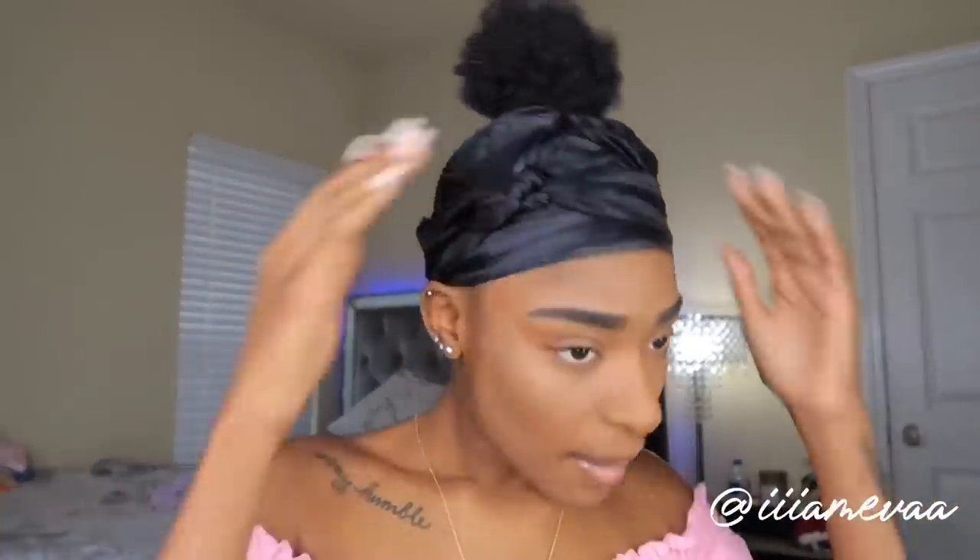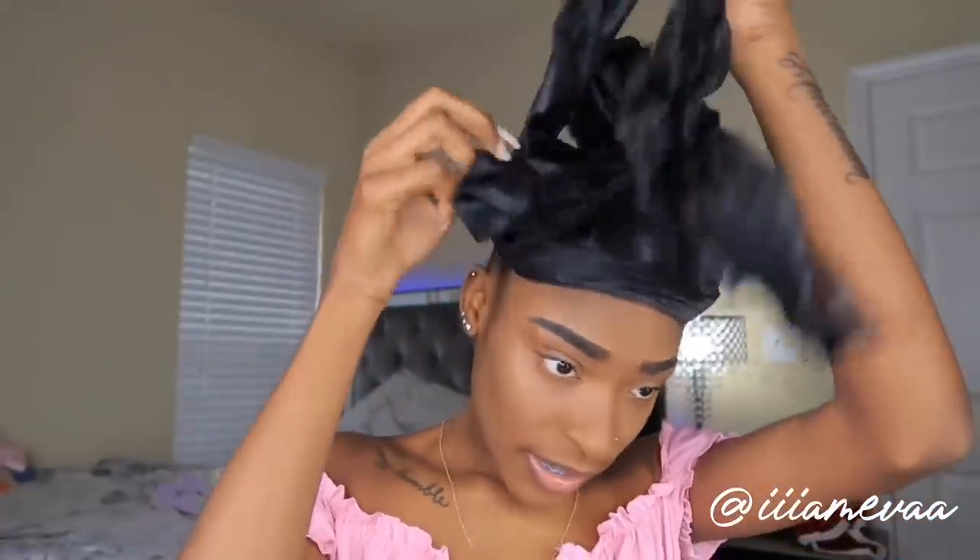Okay, so my makeup is done. I went for a natural look — just natural eyelashes and all that — because I'm not really going out anywhere fancy, just up to the hair store to get some glue. Now that my hair has been sitting, we're just gonna snatch this wrap off.